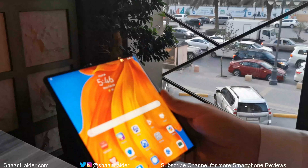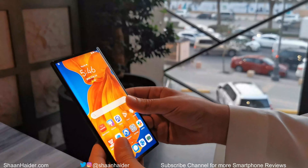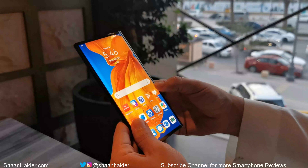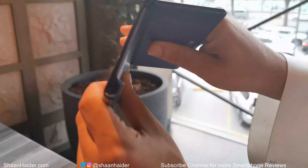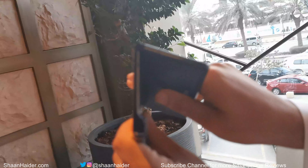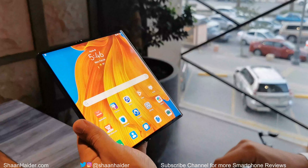This is the home screen of the Huawei Mate XS foldable smartphone once you expand it fully. The hinge mechanism is really good — it's very smooth and feels strong and durable. When folding the screen, it folds very smoothly from the front side and you won't see any crease while doing so.